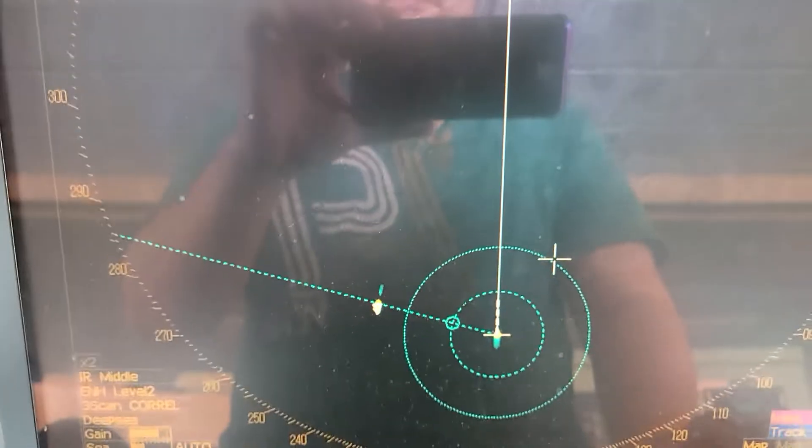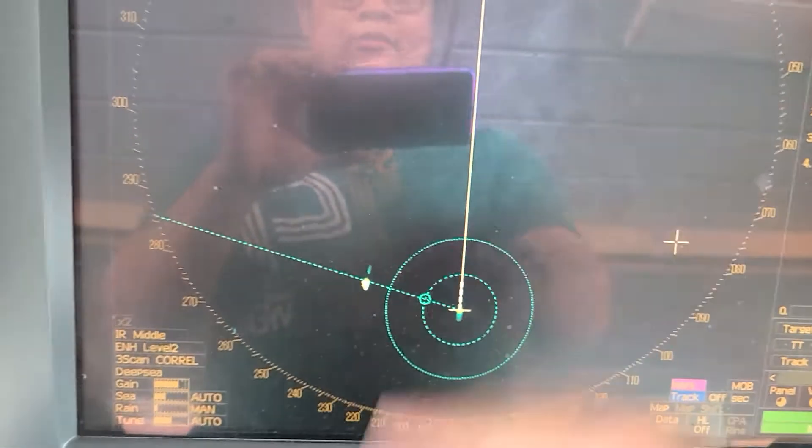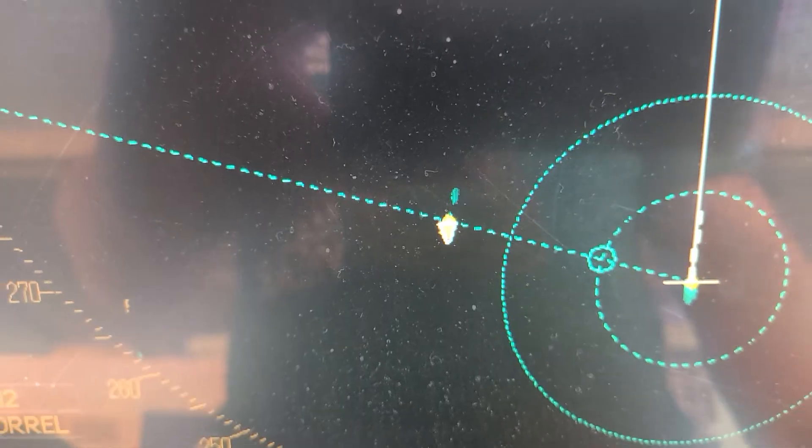That is how you adjust the bearing of the echo to the AIS to make it in conjunction with the AIS. Thank you.